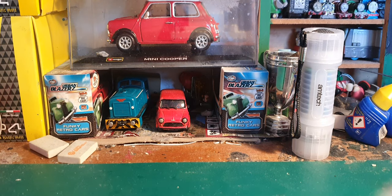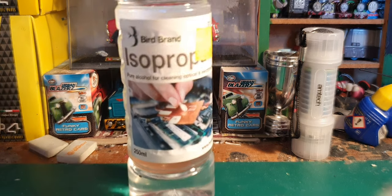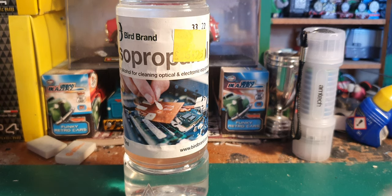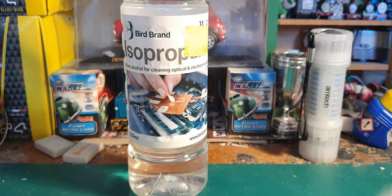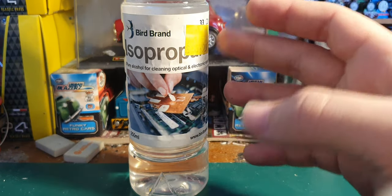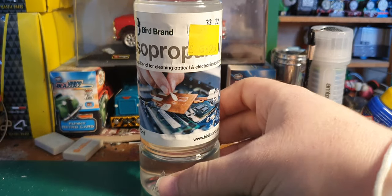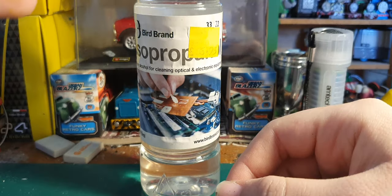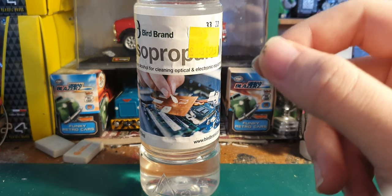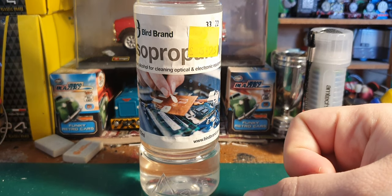When you get too much grease on your wheels and pickups because you've been a bit numpty and dipped it in a bath of oil, you're going to need something to clean it with. IPA - I found this in my local auto shop. Using this cleans your wheels, pickups, and anything electrical because it's an electrical cleaner - pure alcohol for cleaning optical and electronic equipment. A bit on a cotton bud, running the model, just clean the wheel while it's turning over - it's brilliant. It's also good for cleaning commutators on old motors and the brushes too.